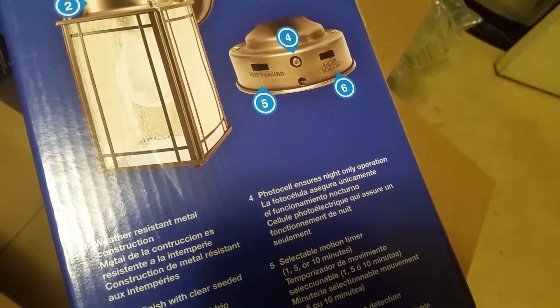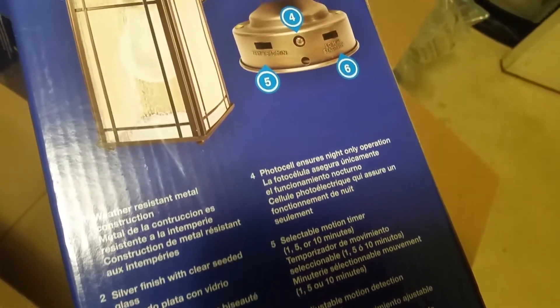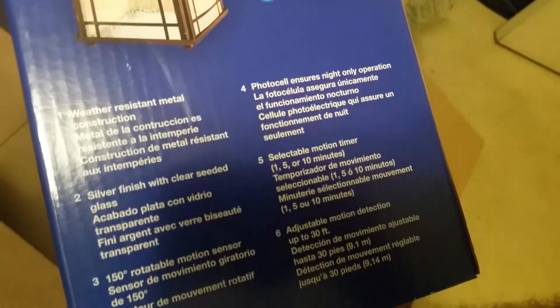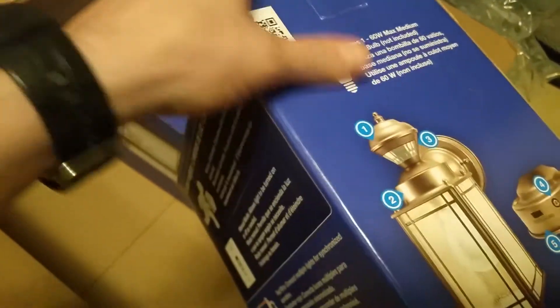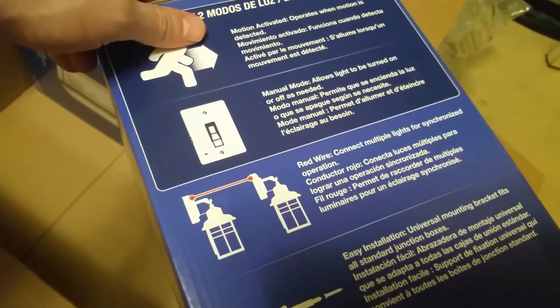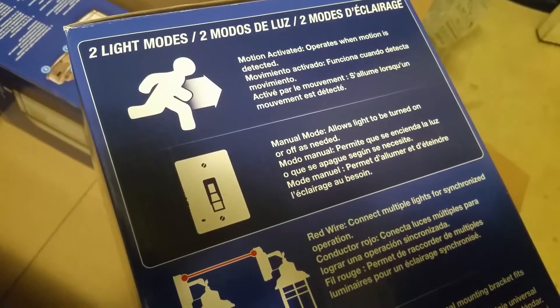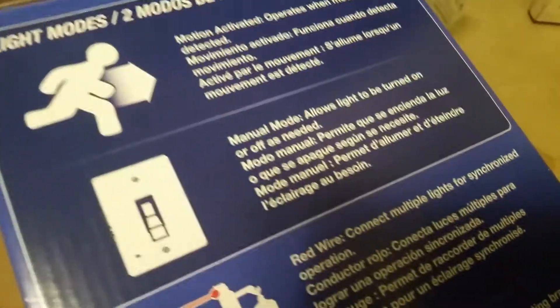It's weather resistant, metal silver finish with clear seated glass, 150 degree rotatable motion sensor — pretty cool. It ensures only night operation. You get selectable motion timer: one, five, or ten minutes. You can set how long you want it to stay on after detecting motion. It detects motion up to 30 feet, great for when you pull up in your car or walk outside.